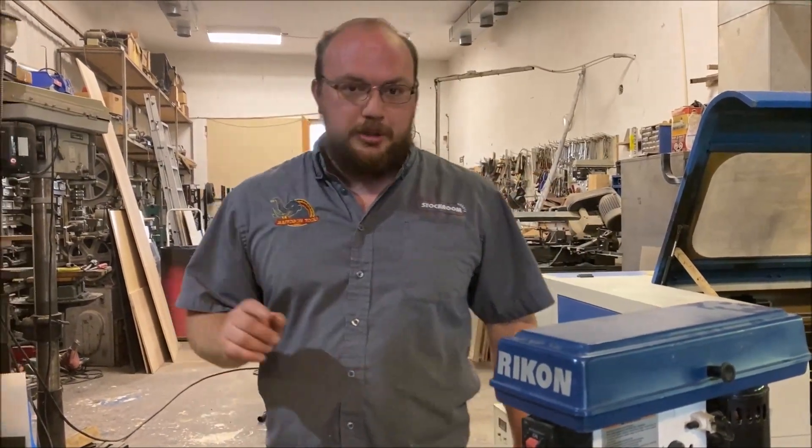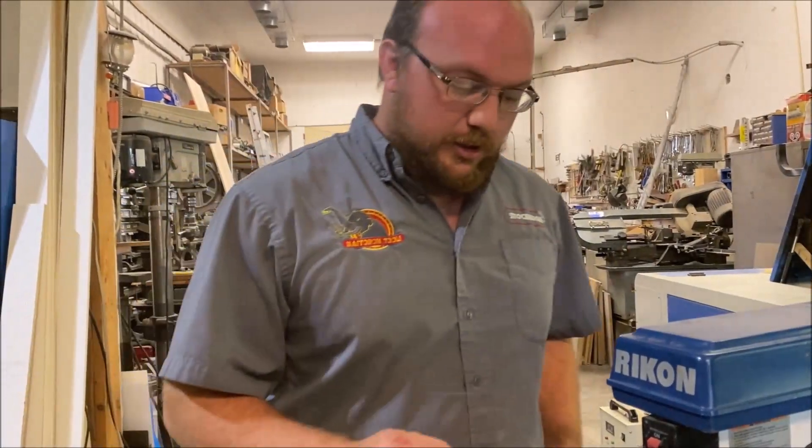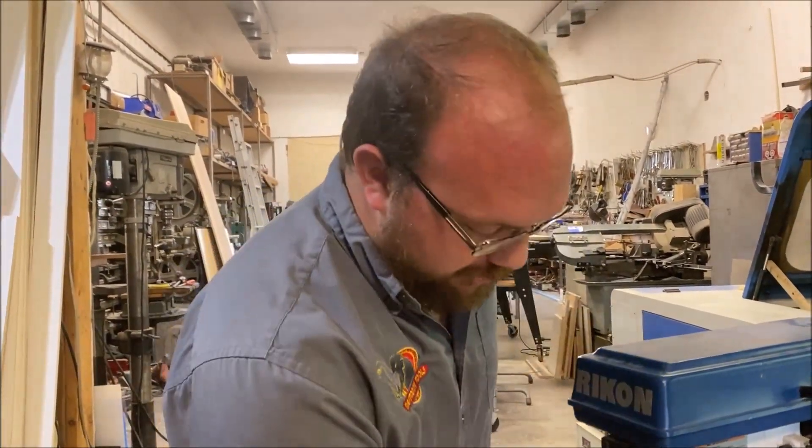Hey guys, I'm Ethan Moore from Stockroom Supply. Tony last week emailed me with a problem he's having with his laser cutter.